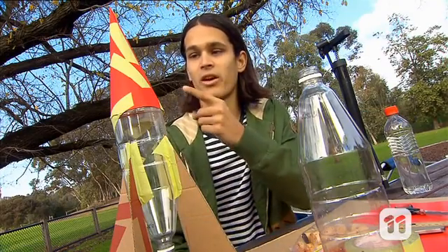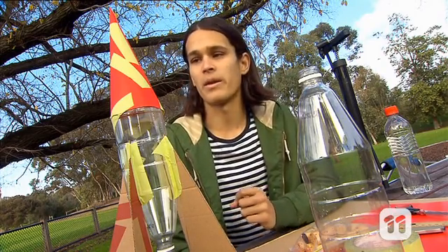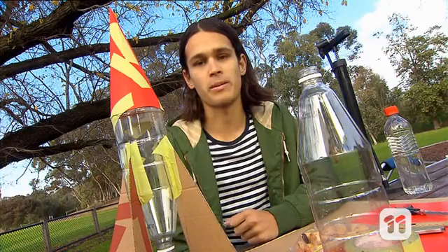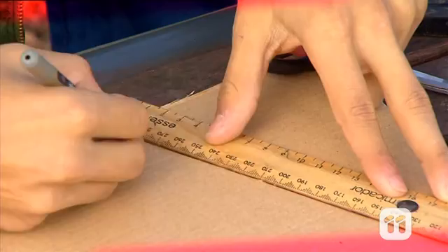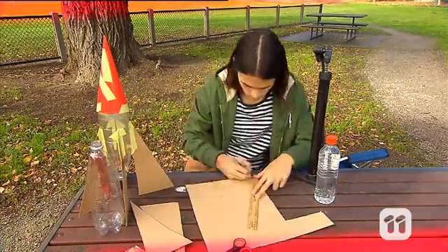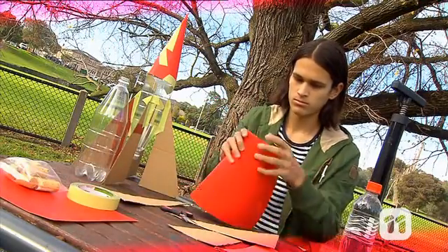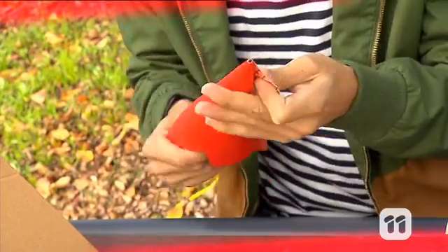First up we're going to make some fins and a nose cone for our rocket. The fins will provide it with stability as it flies, and the nose cone will improve its aerodynamics by reducing drag through the air. Use the cardboard to cut out your fins — the cardboard needs to be pretty thick so that the fins are strong enough to hold up the rocket when it's finished. Then make a cone shaped nose out of the cardboard to fit over the bottom of the bottle.